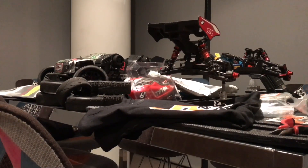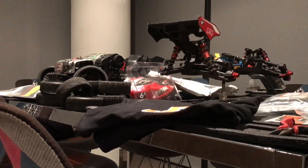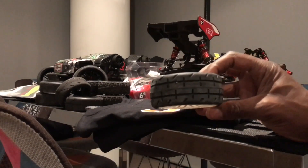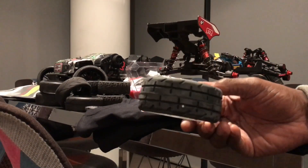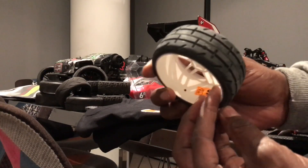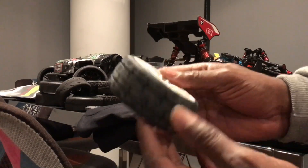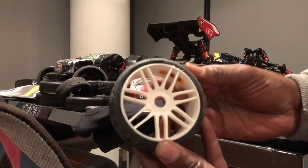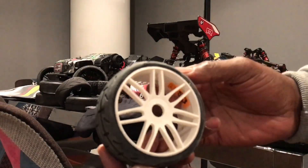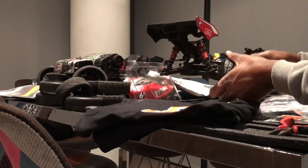I'll put on the GRPs so you can see what it looks like. Basically that's the tire — I've gone with the whites. They've got a hole there to stop any buildup of air supposedly, but they come pre-glued and they're pretty solid.